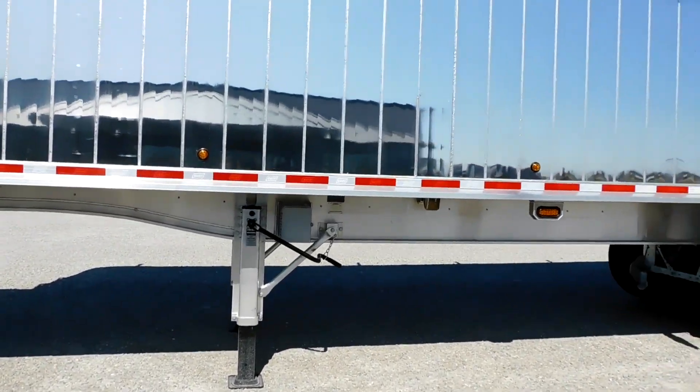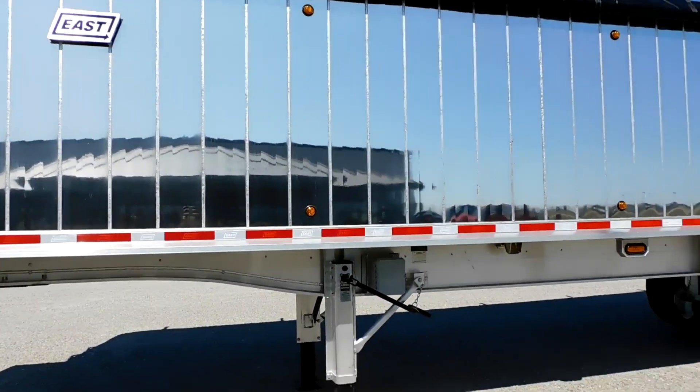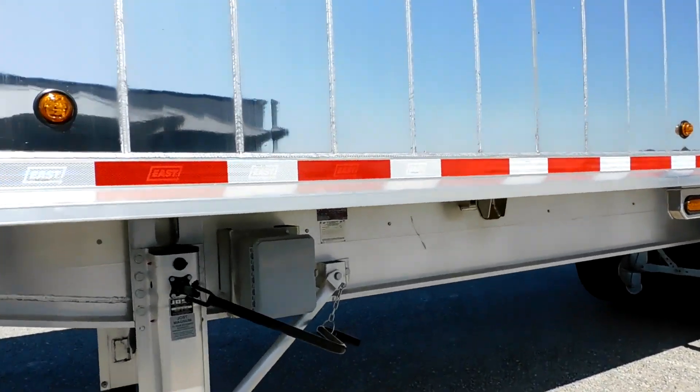We are an East dealer. This is a customer's trailer — we spec'd it specifically for him. We use a lot of the same specs on our stock trailers, and we'll talk about that as I go around it.